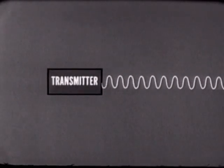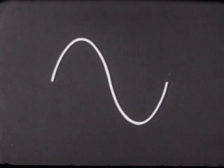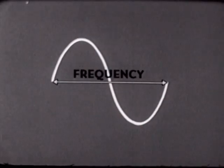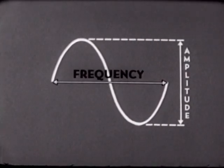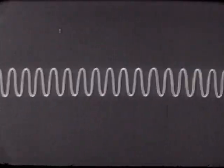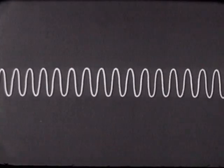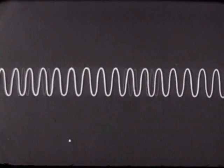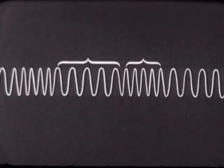If we examine a portion of this RF signal we find it has two characteristics: frequency, represented by the distance between two points, and amplitude, represented by the distance between the top and bottom peaks. Since this RF signal is eventually sent over the airwaves, we must add to it any information we wish transmitted. One method is by shifting the frequency — notice that those distances are now changed.